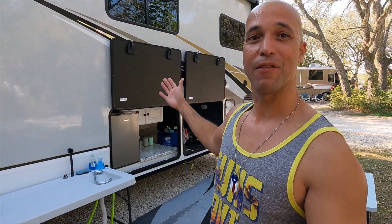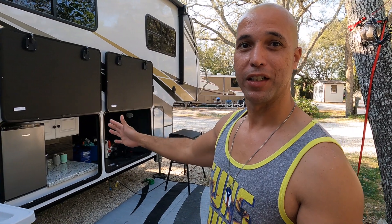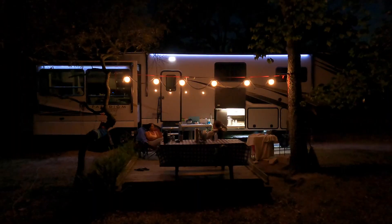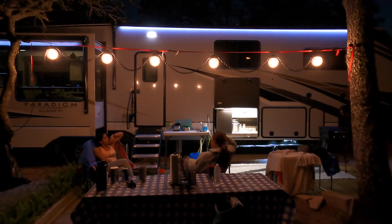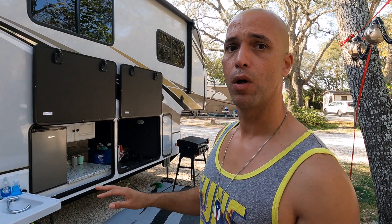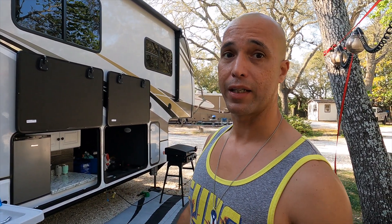Overall we are super happy with this setup. With the outdoor sink, the outdoor kitchen, and the gas quick connect that lets us plug in our Blackstone grill, we have the grill, kitchen, and sink all right here. We've been able to stay outside all evening long, entertaining, cooking, and preparing drinks — it's been better than we ever could have imagined. It was super easy to do — all the stuff was pre-made. The only custom work was reframing the wall and building the bottom frame for the refrigerator and countertop. In total including the refrigerator I probably spent just under $400 for the entire outdoor kitchen.